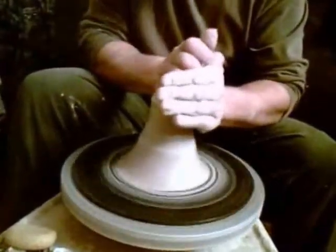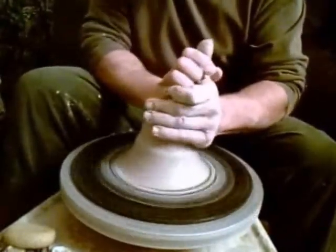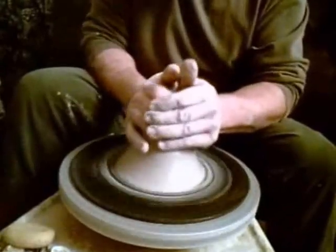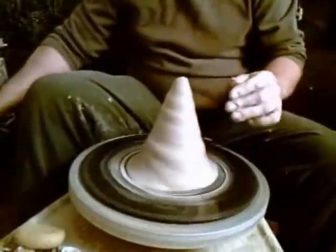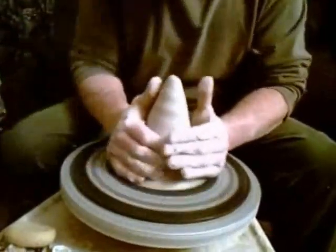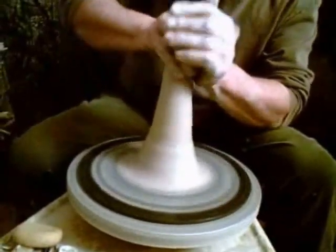So we're going to come in and flatten that out like so. Then we're going to cone it — make a point on the top — so when we bring it up, that's not going to concave; if anything it will be flat. We've got it, using pressure from either side, bringing it up and in, and that's centering it more.